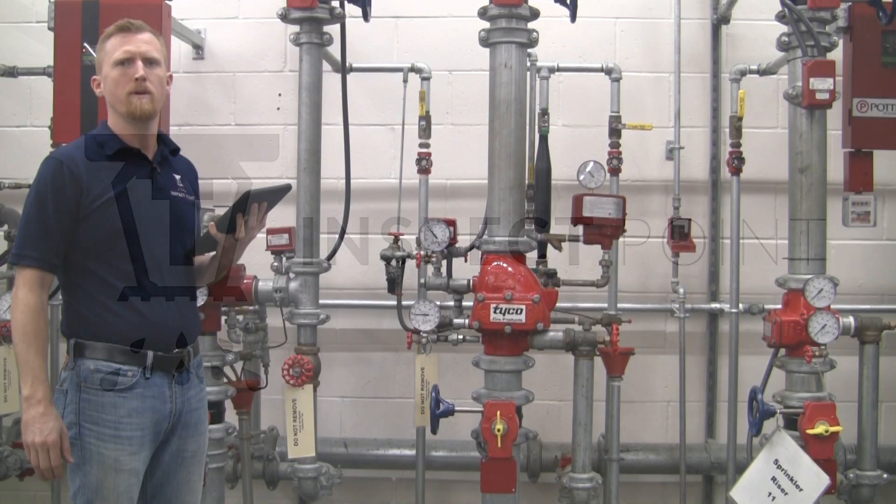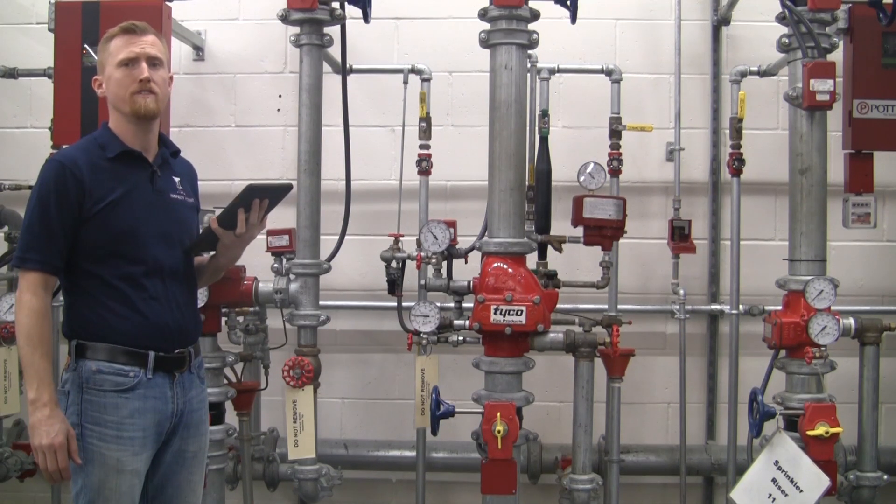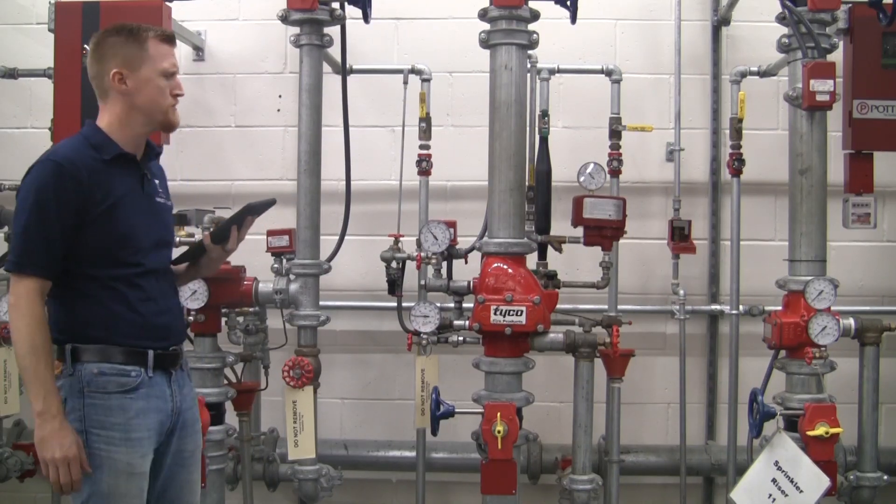Hi, this is Drew Slocum with InspectPoint, here to give a few pointers on performing a visual inspection on a fire protection system.